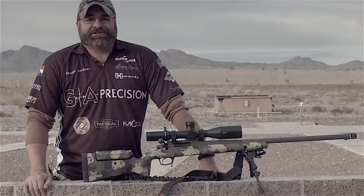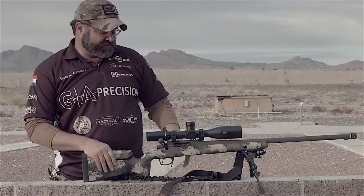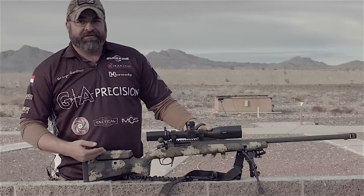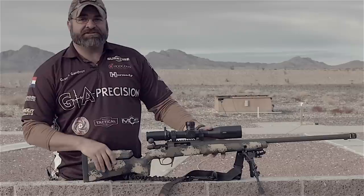Hi, I'm George Gardner from GA Precision Rifles. What I'd like to show you a little bit about today is our new Tempest Action. This is our GA Precision Team Rifle — it's the same rifle that all the team members shoot, with the addition of our new 3-Lug Action.